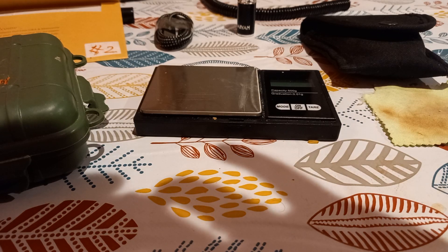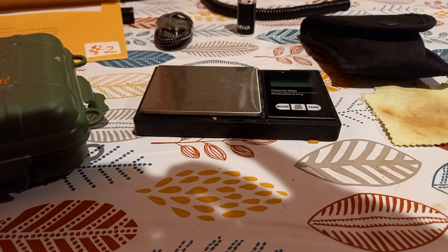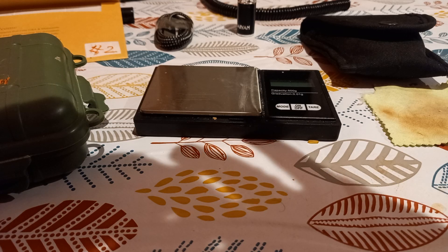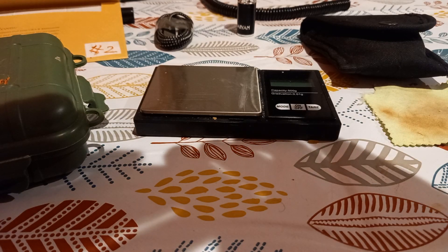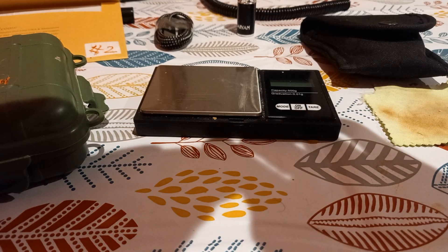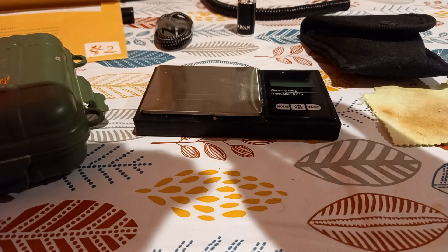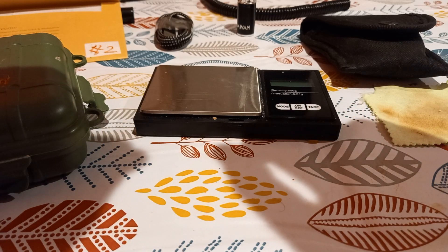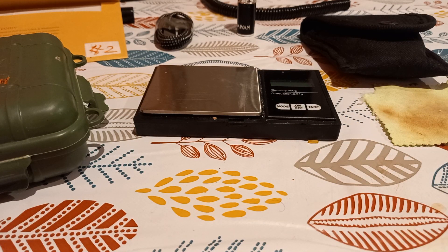ASP handcuffs are very good and have a great design, but they overlap with the teeth and the groove, and that could get really annoying out in the field. That's the only qualm I have against ASP handcuffs. They also make good batons.